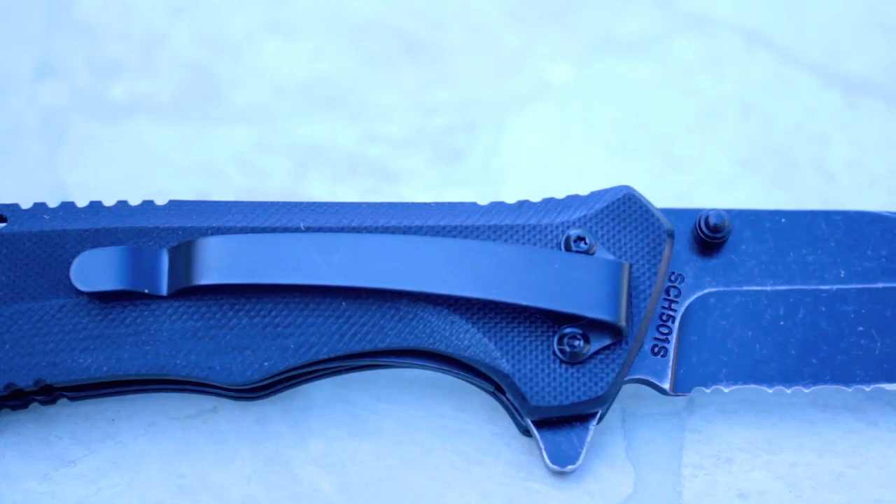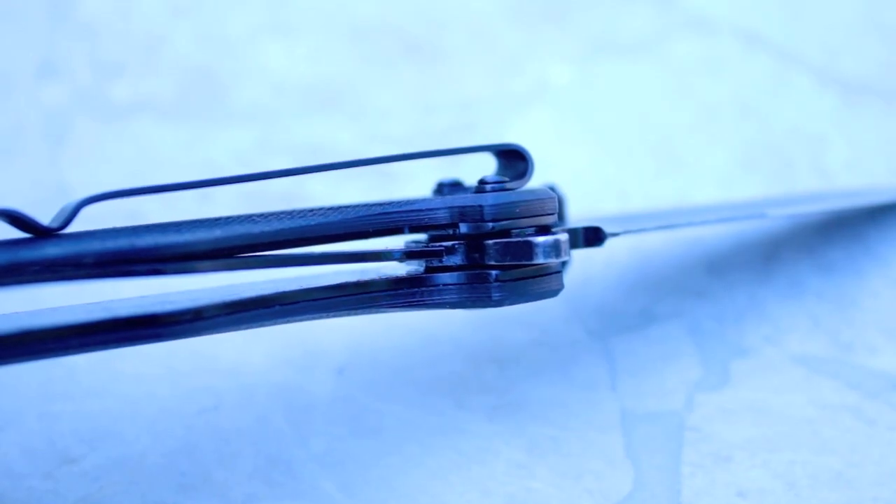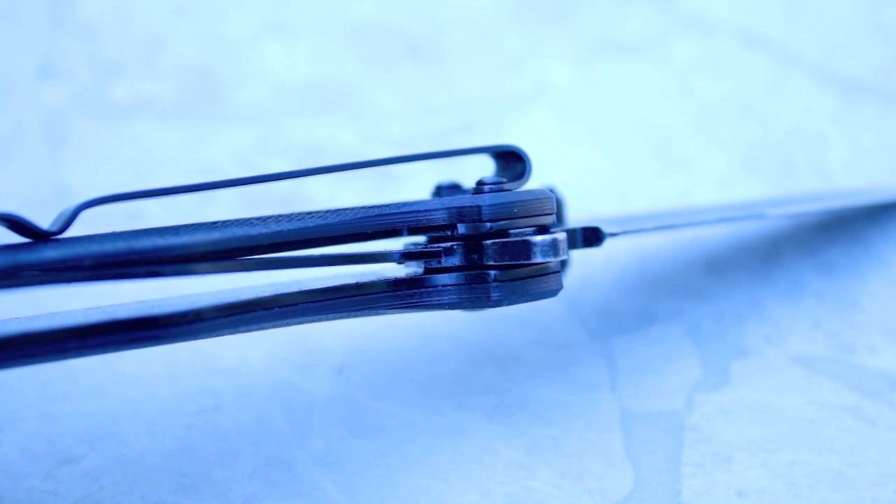The robust pocket clip allows for a tip-down carry. Its only drawback is you can't relocate the clip to either side or for a tip-up carry. The knife also features a liner lock that holds the blade nice and secure.